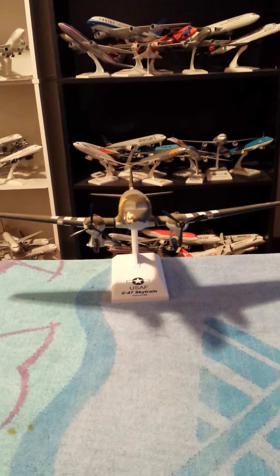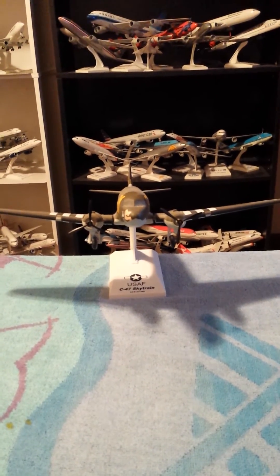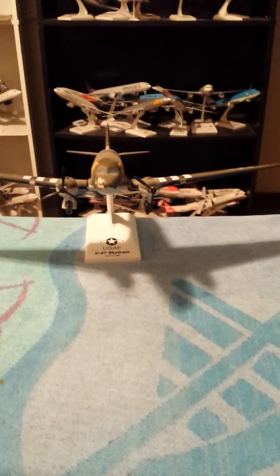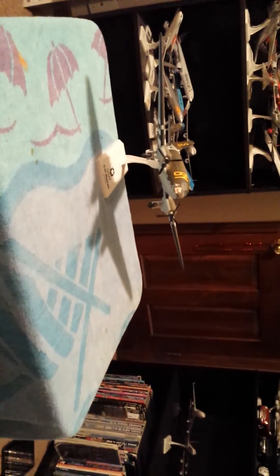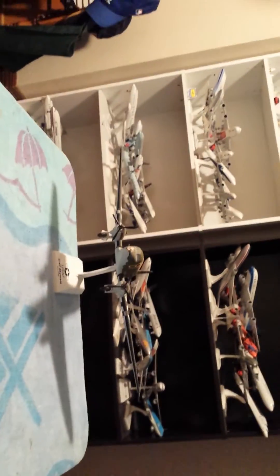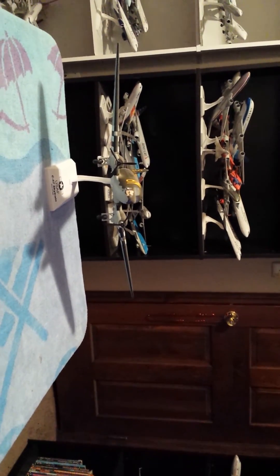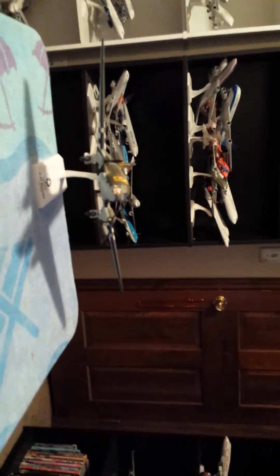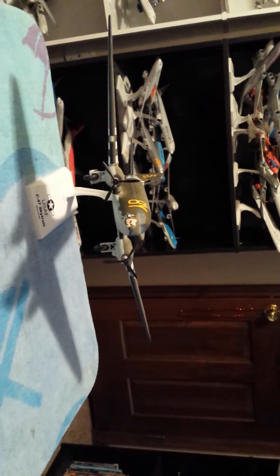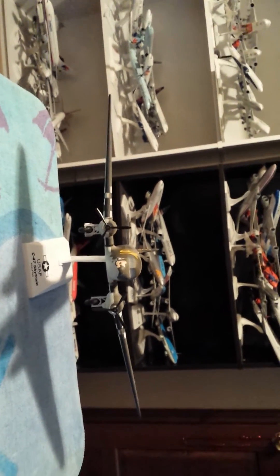The aircraft was later replaced by the Lockheed AC-130 Hercules gunship. Today there are maybe hundreds of C-47s that are still flying. Here in Florida, in Titusville, the Tico Warbird Museum has a C-47 just like this one, but it's called Tico Belle. I'll give you a bird's eye view of the aircraft.